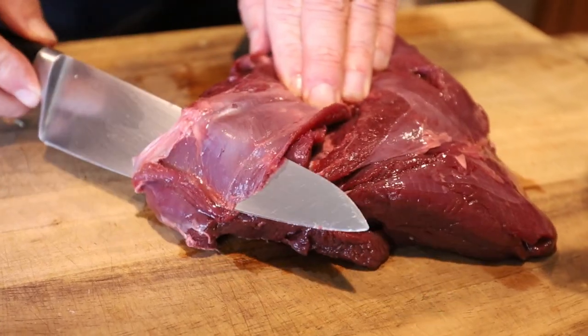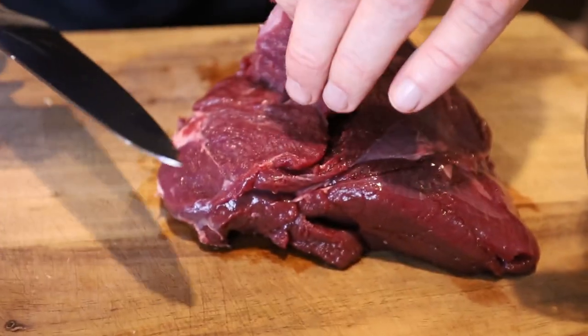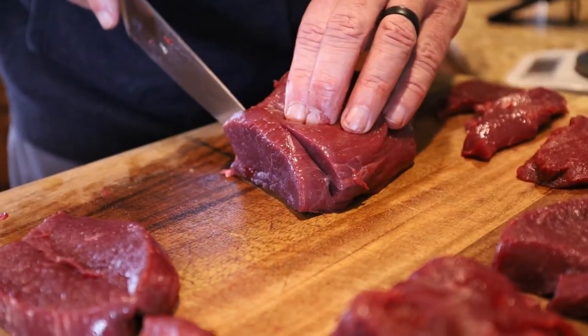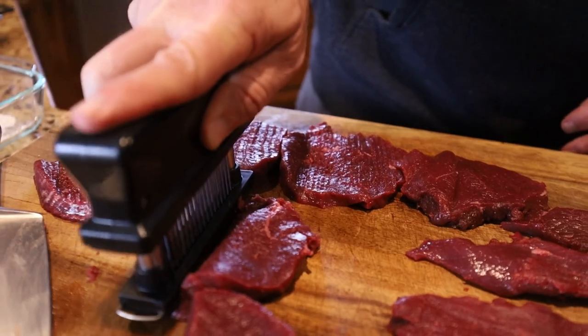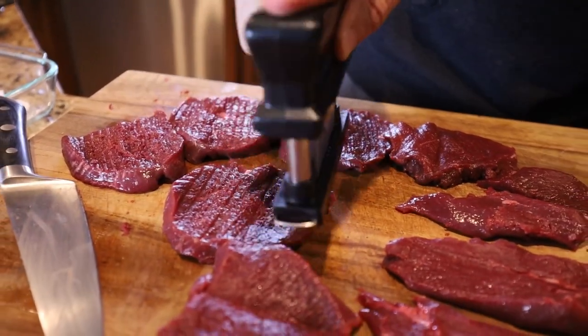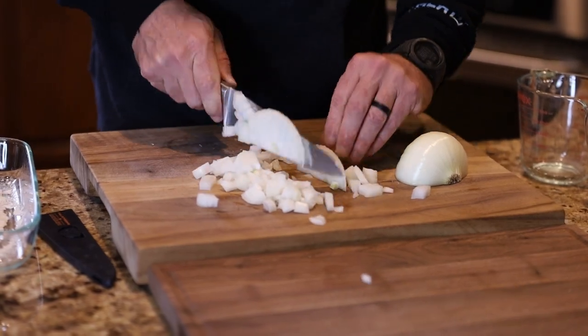We've already done some of the prep work for you. We used a top round that I've already cleaned all the silver skin off, butterflied it, and used the jacquard on it. We've also chopped some onions and mushrooms, plus some other ingredients we're going to use once we get over to the skillet, and then we're going to start doing some seasoning.